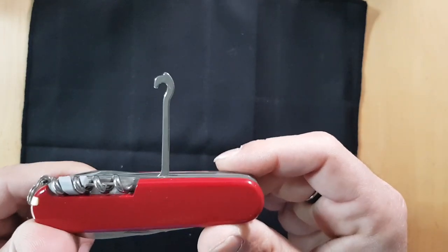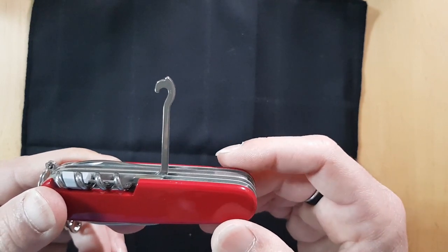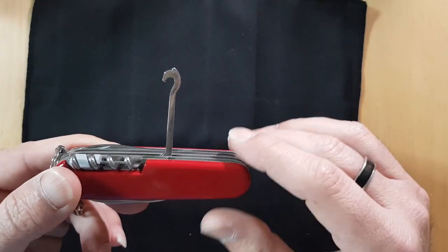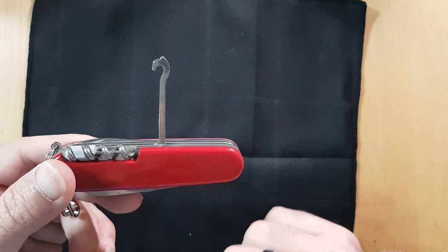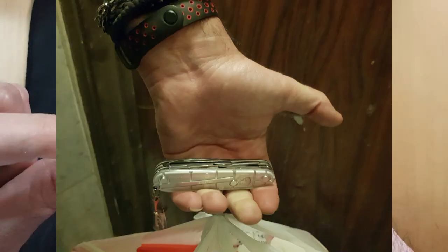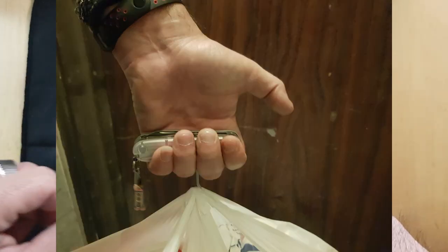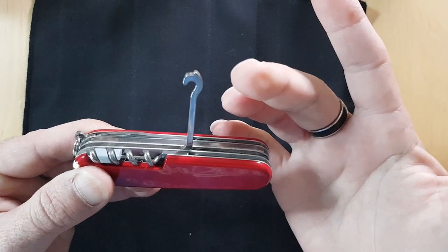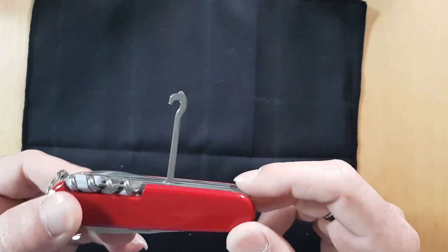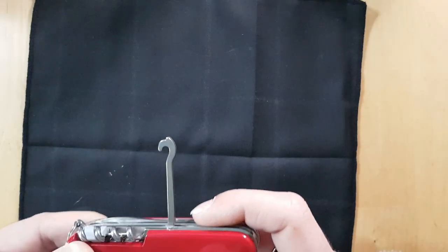That said, I do actually use the parcel hook. I use it to carry heavy grocery bags — I'll pop it out of my pocket and fit the loops of a heavy grocery bag over it and carry it that way. You can also use it if a drawer knob fell off: just stick it in there and pull the drawer open. It's a very useful tool.